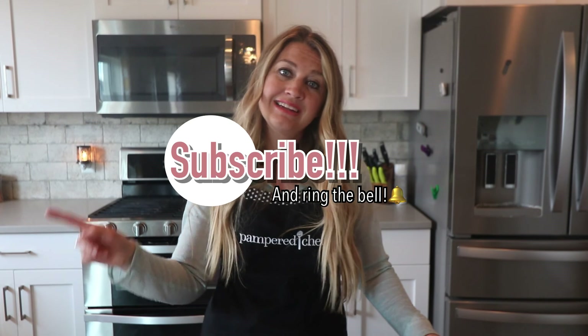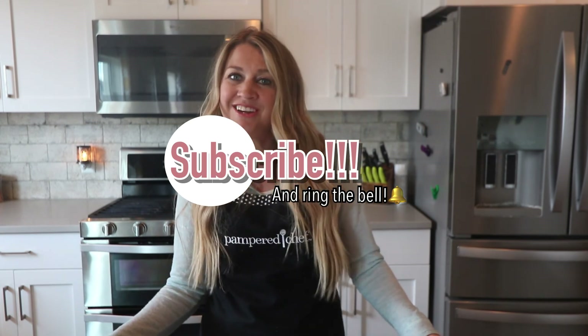So that is my presentation for today of two of the tools that I use all the time in my house. Pampered Chef is all about making your life easier, and these products have definitely made my life easier. If you like what you saw, give me a like and subscribe to my channel — there will be more videos coming your way.